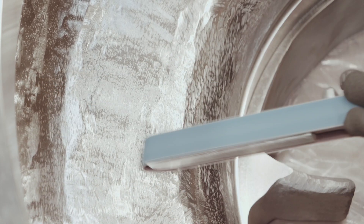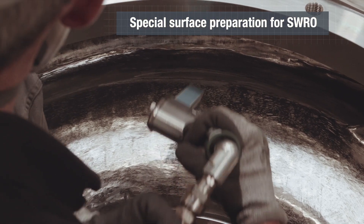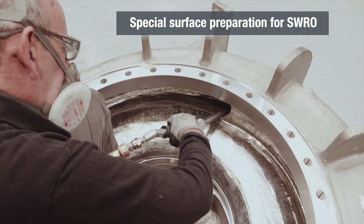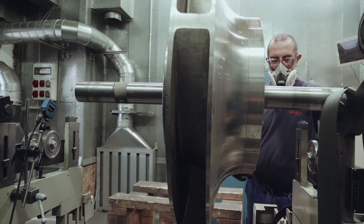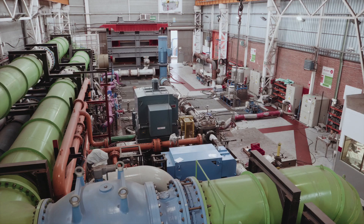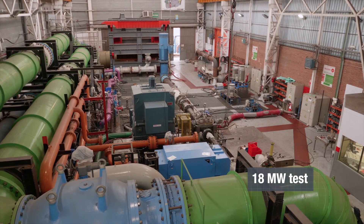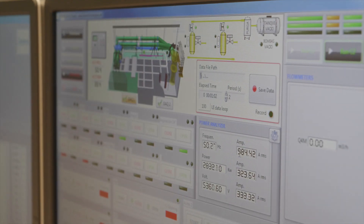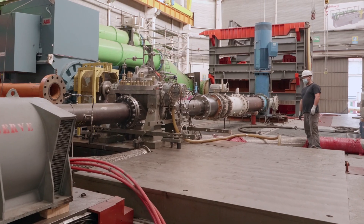Our high manufacturing standards for reverse osmosis include special surface preparation to guarantee minimal fluid losses and maximum industry efficiencies. This also includes balancing up to G1.0 to reduce vibrations. Power testing capacity up to 18 megawatts enables FlowServe to test any pump at full speed to allow customers to witness the guaranteed conditions firsthand.